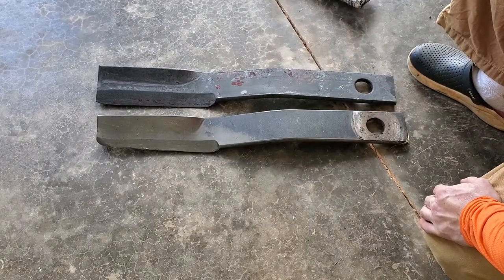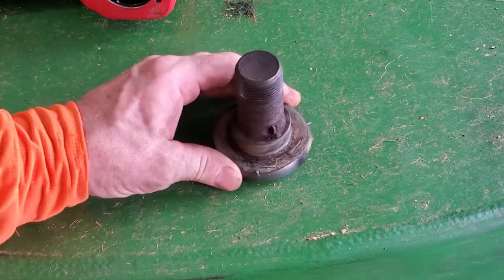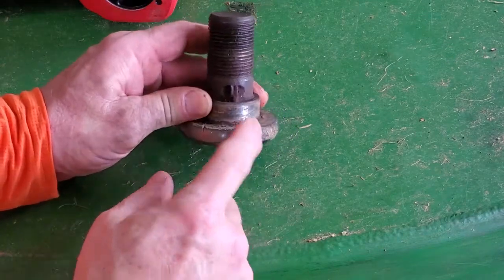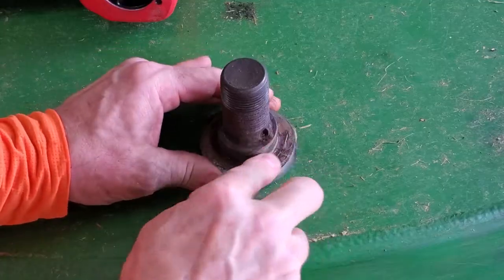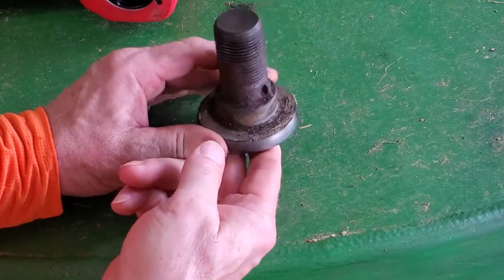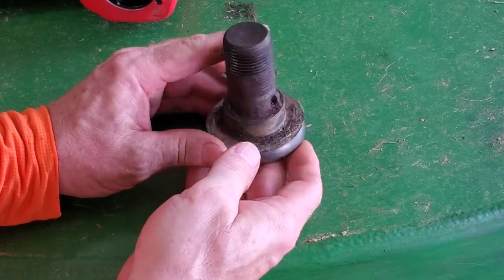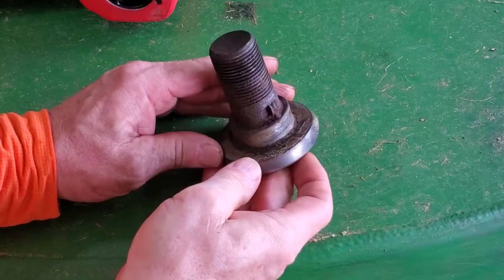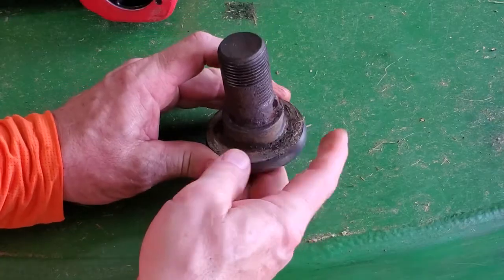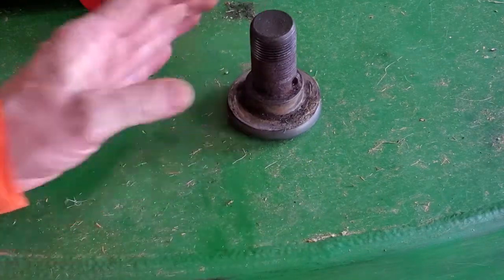So we'll put this new one on and put the bolt back in. One thing to be aware of on these bolts is that they have a little nib on it here — if you can see that — which links into a slot underneath on the stump jumper part of it. So when you put this in, you want to make sure that this little nib that's sticking out is in that notch. Otherwise it will not go up in there properly. This also keeps it from turning when you're tightening it up, so you don't have to hold anything on this side.